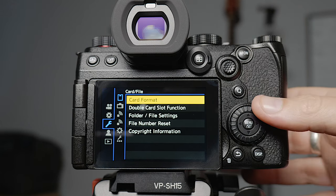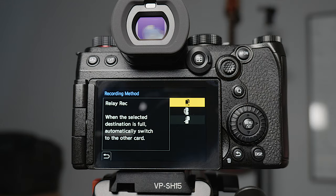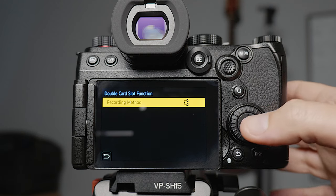The first thing I'm going to change is the double slot function. By default it's set to record to one card, and then when that card is full it starts recording to the next one. But I want a backup of all my files, so I set it to backup recording, which basically makes duplicate copies on the two separate cards that are in the camera.